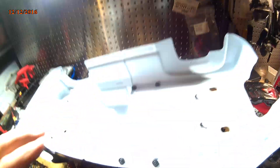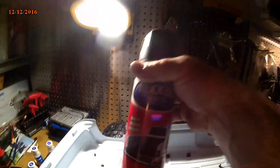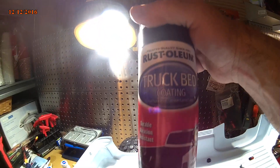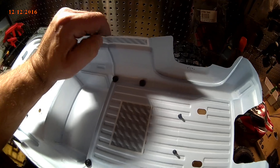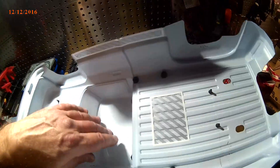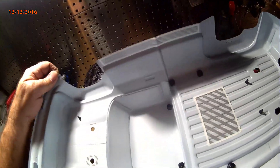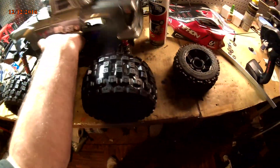Everybody says this body is real thick and holds up. But I got my bed liner stuff — this is some stuff I found at Home Depot, it said truck bed liner from Rust-Oleum. I figured I'd give it a shot. The last stuff I used I got from Pep Boys and it said it was flexible, but meh. I'm just gonna throw a coat on this to help it out a little bit. I've seen videos of this thing getting beat to crap and the body's still holding on, so it must be pretty strong.